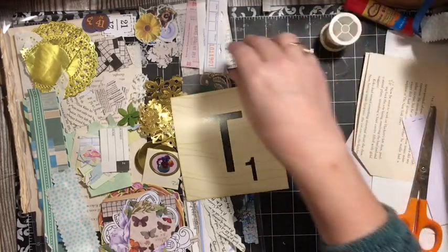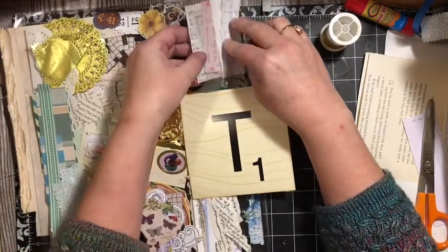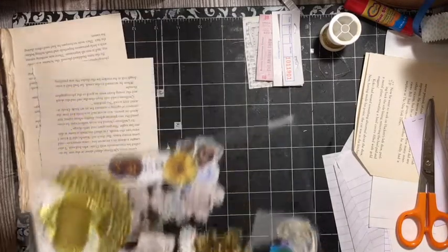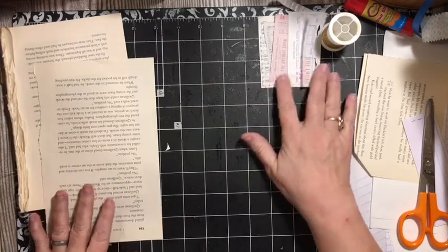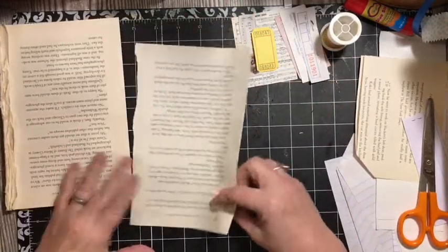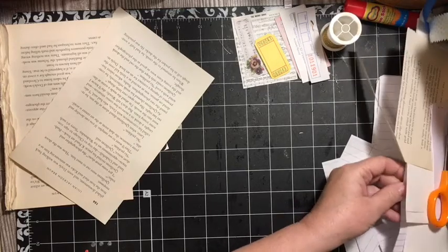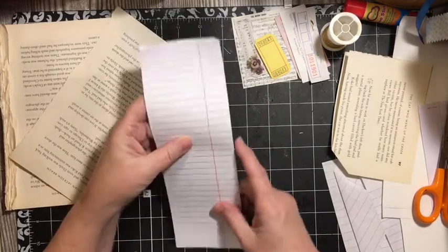We're going to pull out the thread so I don't forget it. I have music and tickets right here. We'll put the letter T away and come back for some of these others as we're ready to decorate, but we want to make sure we're using music, tickets, and thread. Our first one is the turnover top tuck, and I'm going to use a piece of cutoff lined paper.